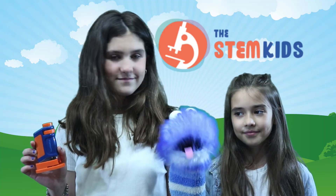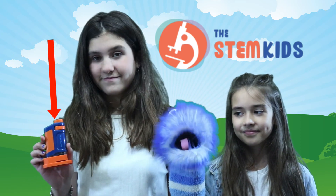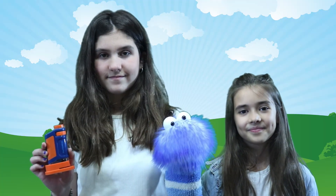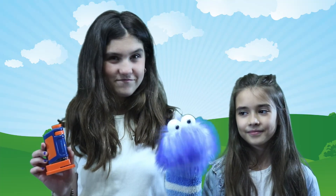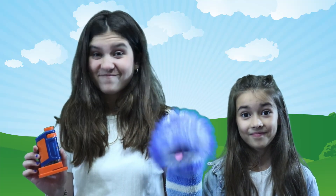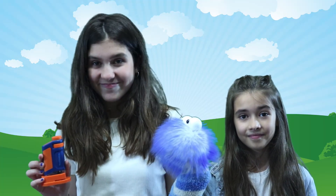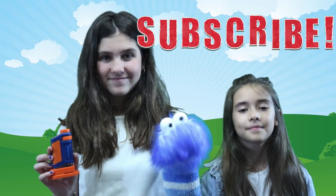Thanks to our friends over at the STEM Kids for sending us this portable microscope — we learned a lot about earthworms and I hope you did too. With this cool microscope, we even looked at things like hair, fur, leaves, and even potato chips to see what they look like under the microscope. Thanks for watching. Make sure to subscribe. Bye!